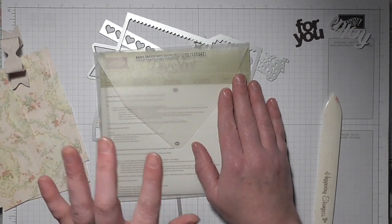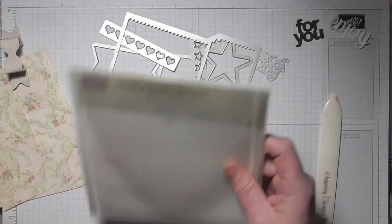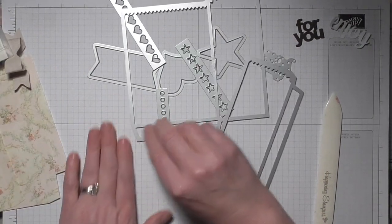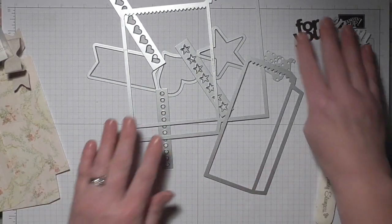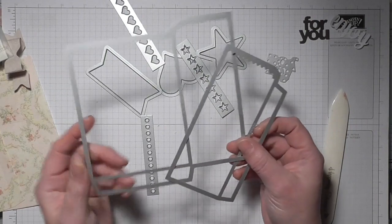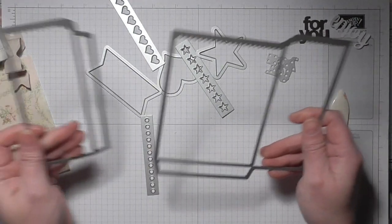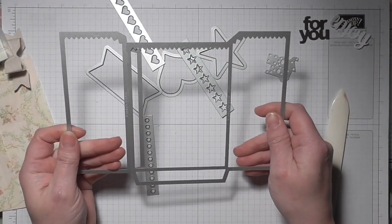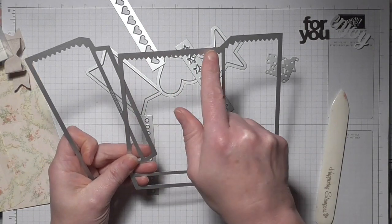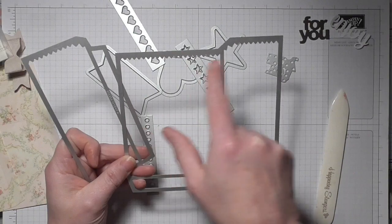I'm going to quickly show you what it's about, put one together for you, and then we'll take it from there. So this is the set — you'll have to excuse my desk, I've been crafting all day. These two dies here basically construct the bag: that's your main one, and that attaches to there, and that will cut out your shape.